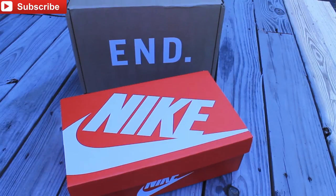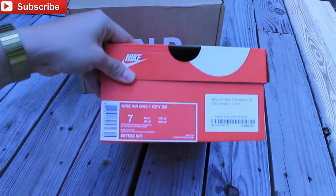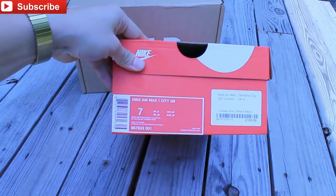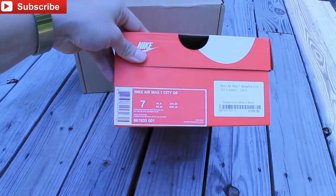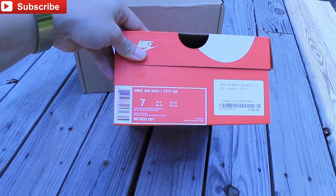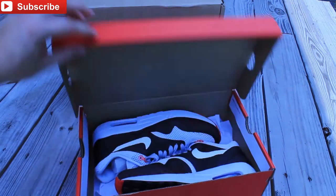Adrian MVP one back with another sneaker pickup. I got these from Nike - these are the Nike Air Max One City Quick Strike in size seven. The colorway is Geyser Gray, White, Black, and Chilling Red. Picked them up for about a hundred bucks shipped out of eBay recently.